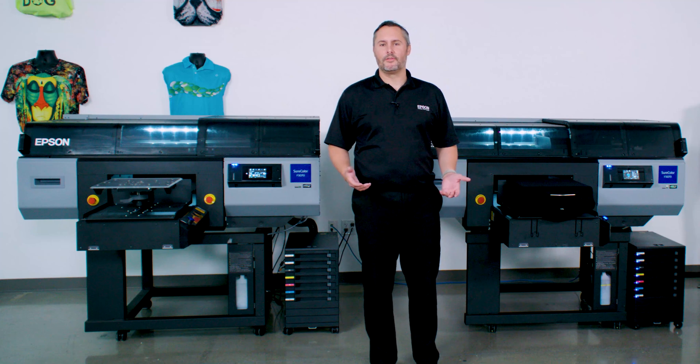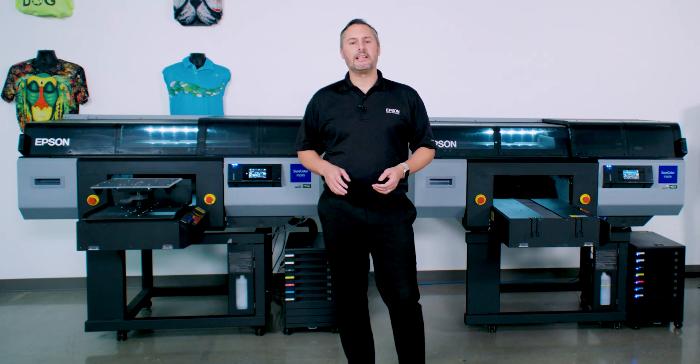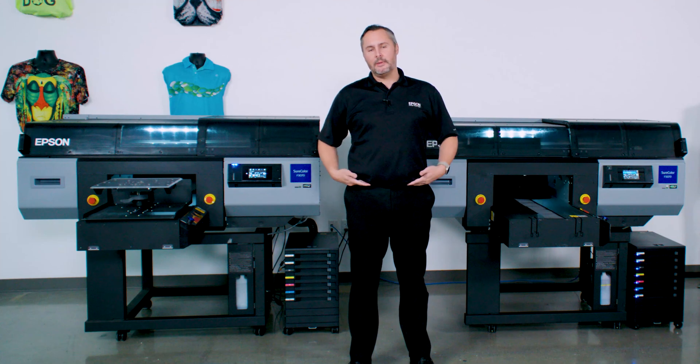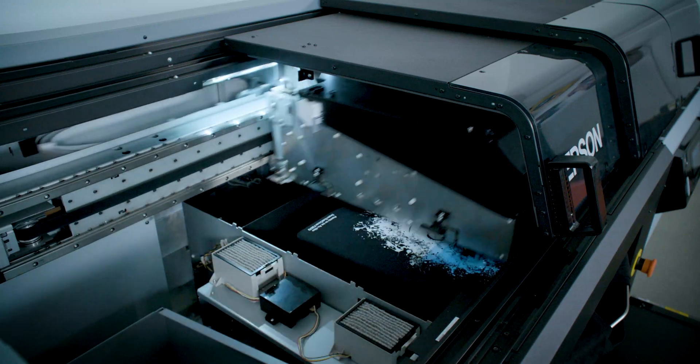Let's talk about performance. In our standard set-it-and-forget-it print quality mode, we can print a full 14-inch by 16-inch dark garment shirt that goes from the collar all the way to the belt buckle, from the armpit to the armpit — we're talking a big shirt — we can print a full dark shirt garment in about a minute.